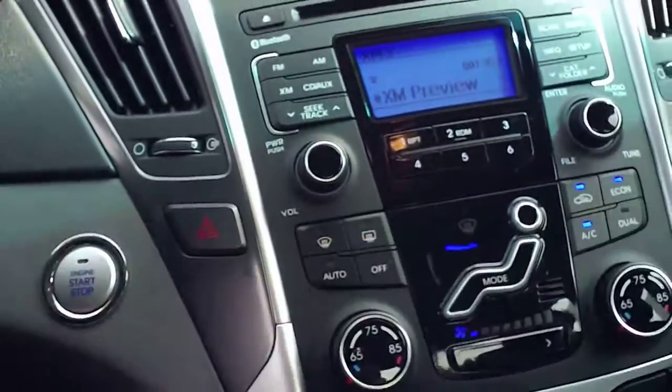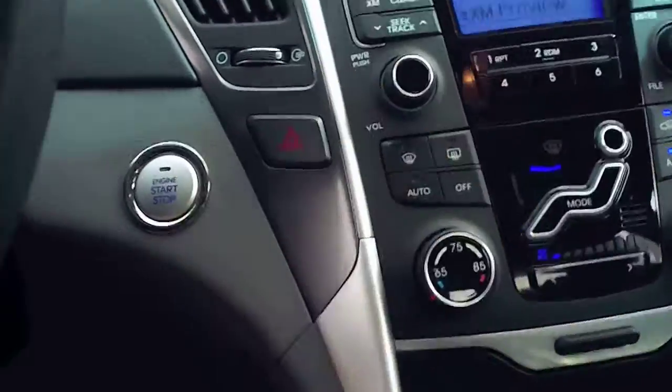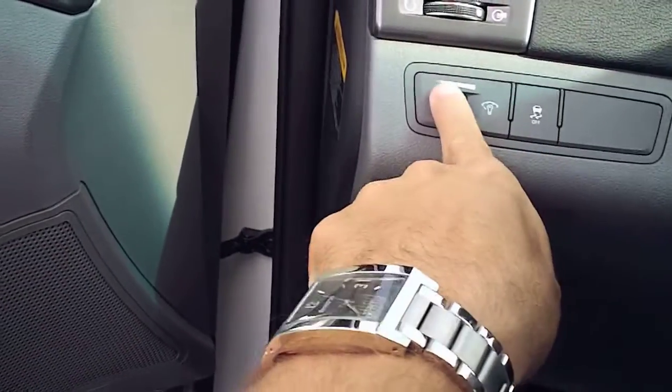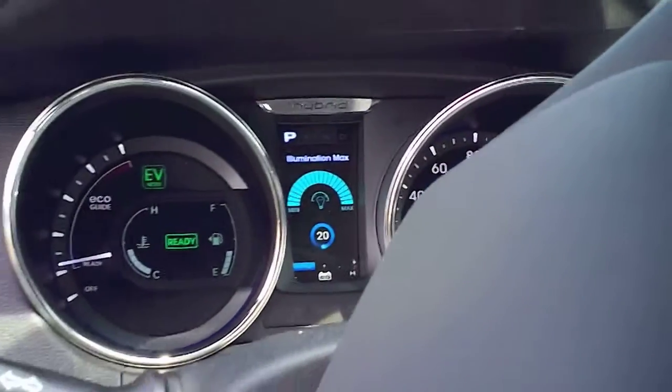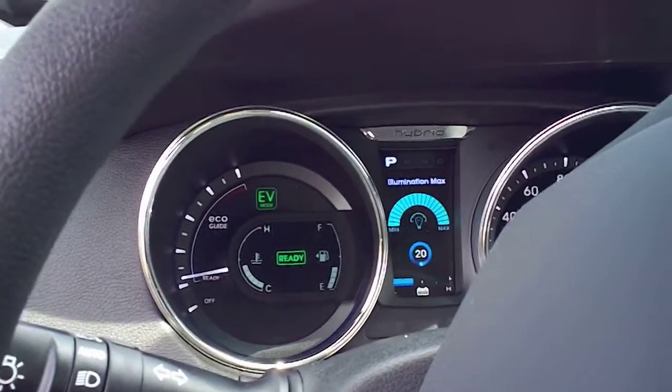I forgot to mention the climate control was dual-zone. You've got the two knobs there. You have the vehicle stability control panel dim. I like how they use those very gentle sounds.